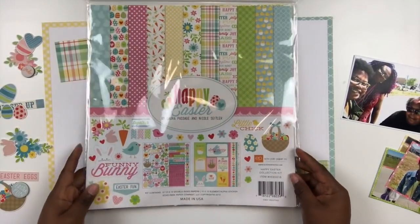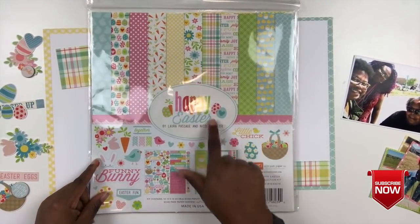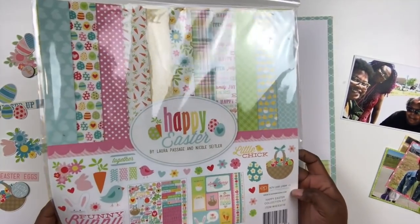Hey Scrap Bosses! Welcome back to another Victoria Marie Process video. If you're new to this channel, make sure you hit that subscribe button and click the bell indicator so you'll know each and every time I post a new video to this channel.